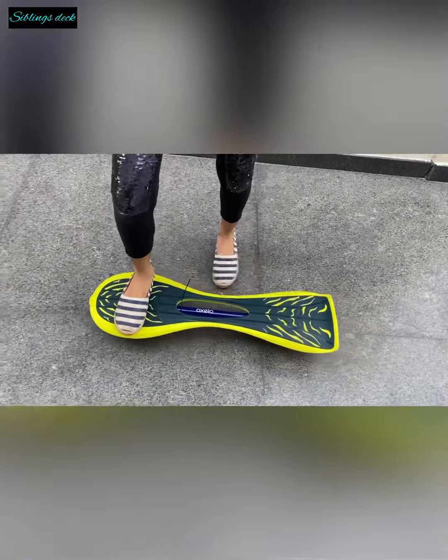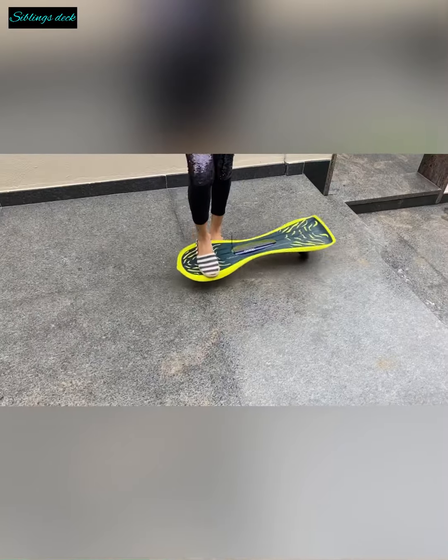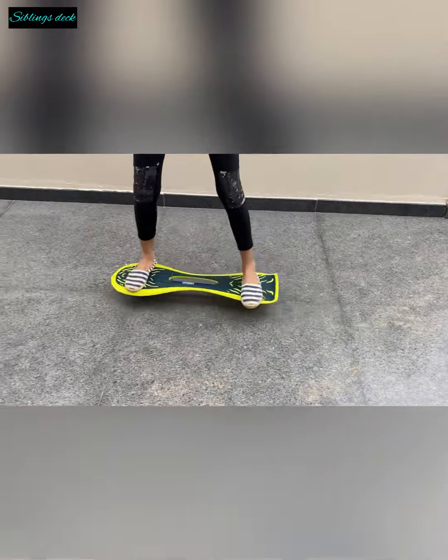To get off the waveboard, just hop off. You can even hop back to get off.